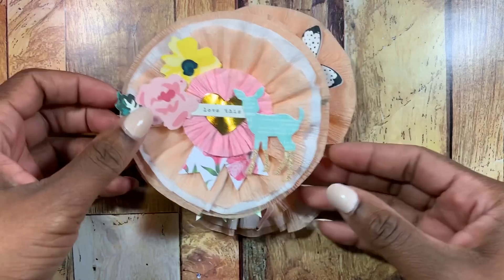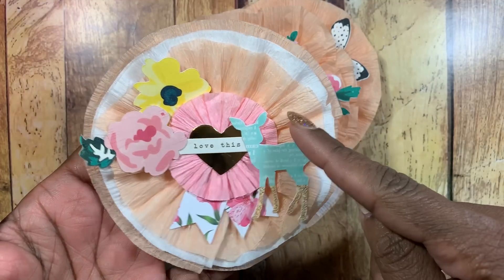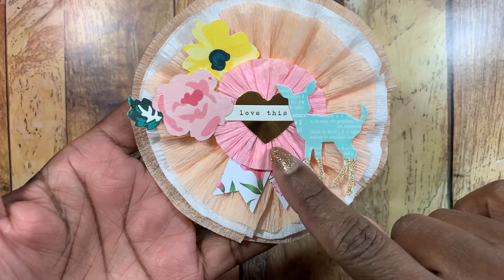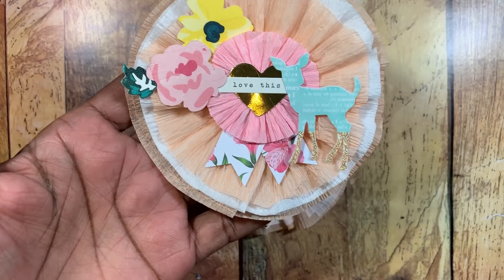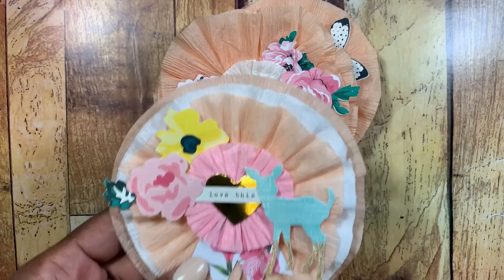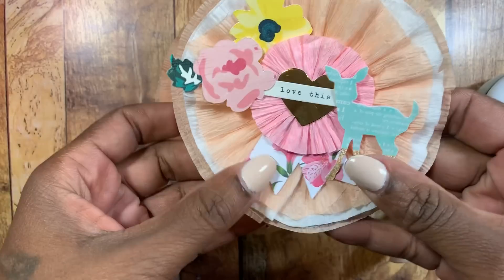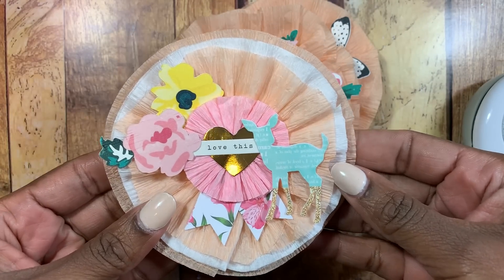The first projects I'll show you are the crepe paper rosettes I created. This one is two-toned — it has white as well as peach crepe paper. This digital is from AC Digitals, this rosette came from the Maggie Holmes set from the garage sale, and I used my EK Success punch to make little banner flag pieces for the bottom.